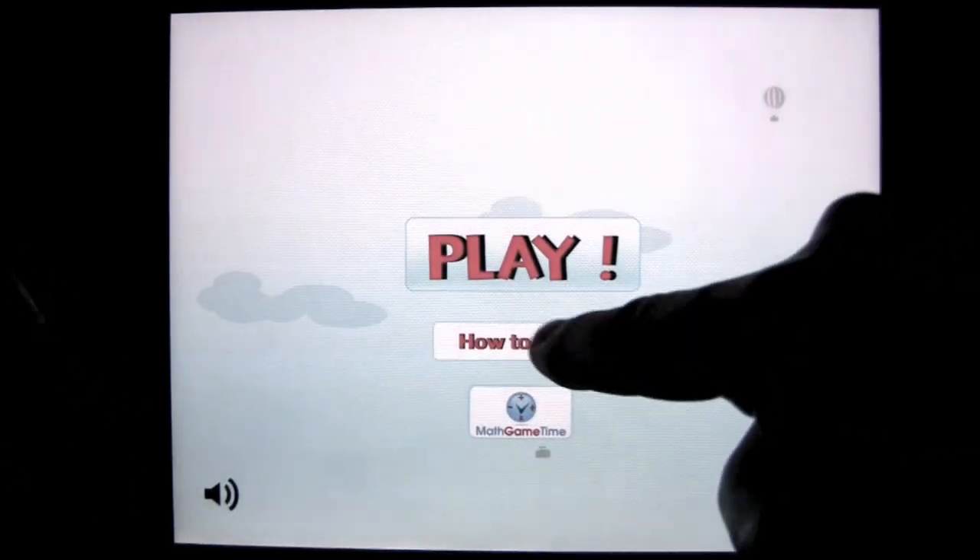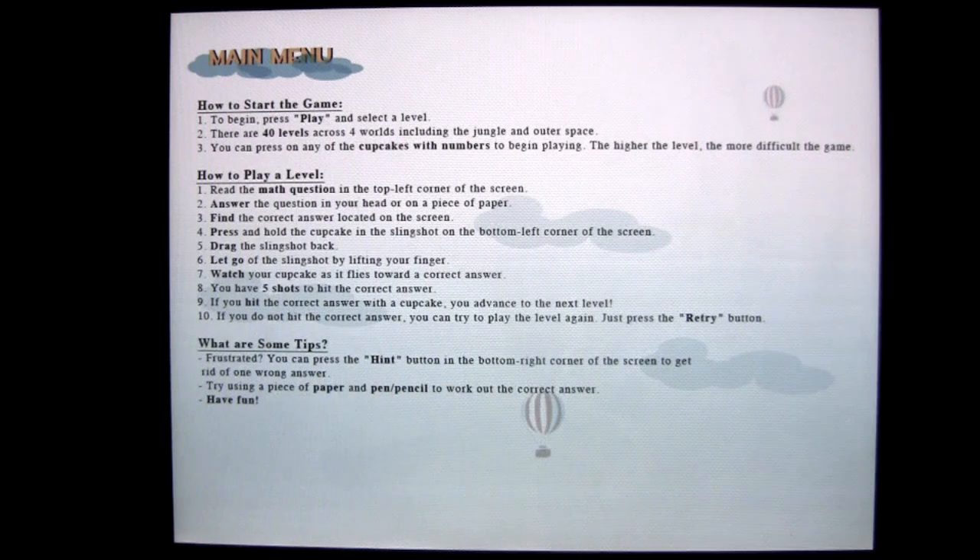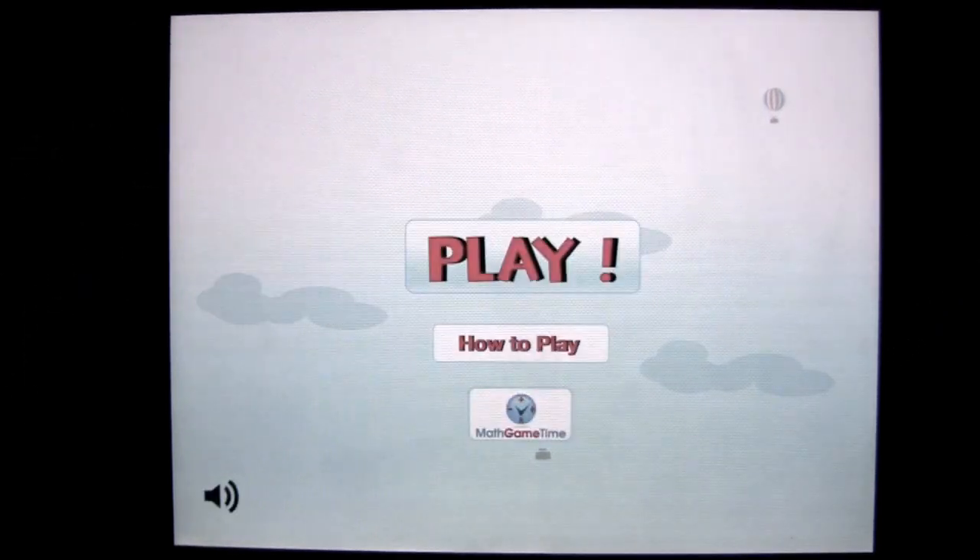Go back to the main menu. You can find out how to play here — it gives you some information. And again, that is the game: Fraction Monkey, a math game for kids, by Math Game Time. Until next time, this is Crazy Mike from Crazy Mike's App saying, see ya.